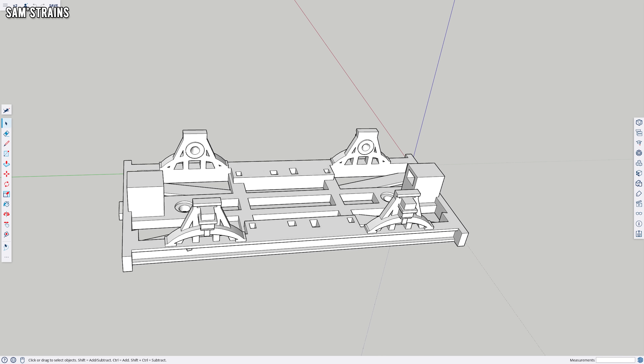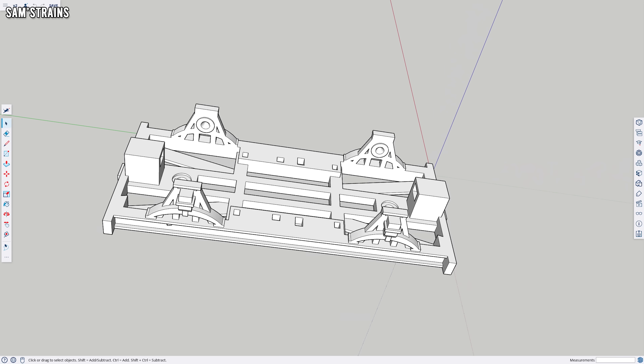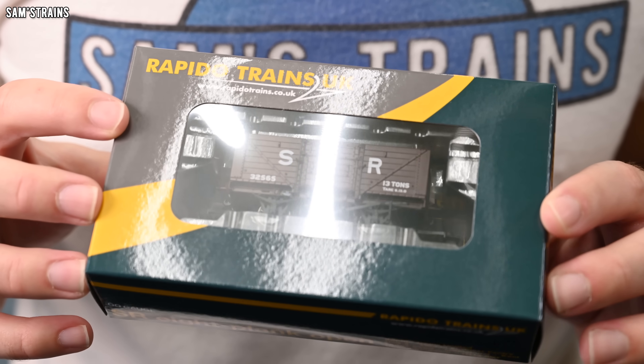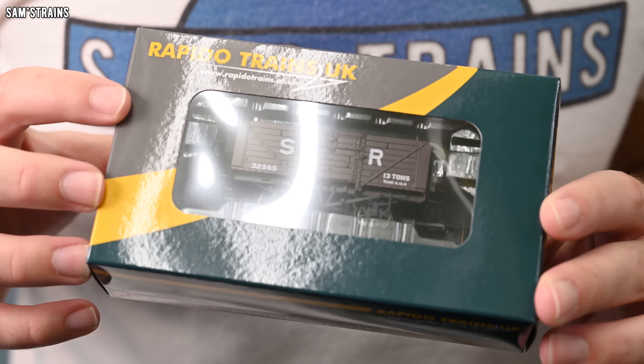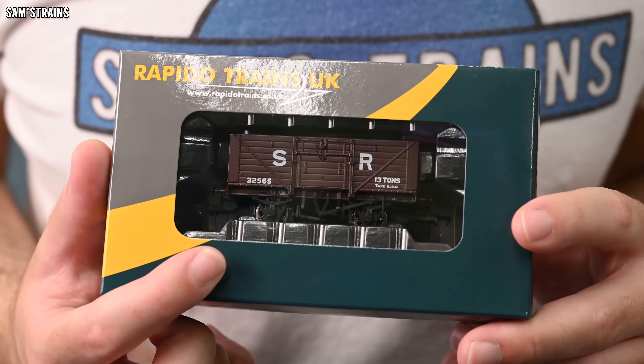I already have a chassis that I've designed that is the correct length, so my plan is to create a detailed resin body which I can fit onto that FDM printed chassis. FDM I think is better for chassis because it's stronger and slightly less brittle. And once I've done that, I want to see how it compares to a Rapido model — and in order to do that, I bought one. Yes, so it's defeating my own object really, because I still ended up paying £28. But I want to know whether a resin 3D printer can match this level of detail.